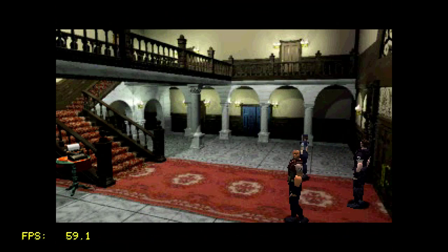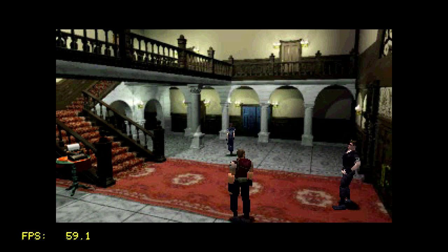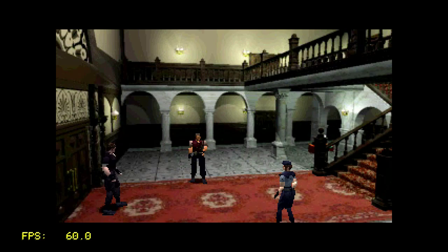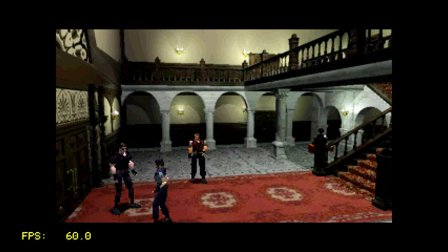It's the part where you first see the first zombie — their faces really look messed up, which is normal given the low polygon count in the early days of 3D. Just by this scene alone, everything already feels faster.